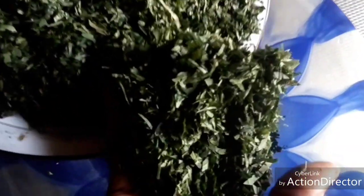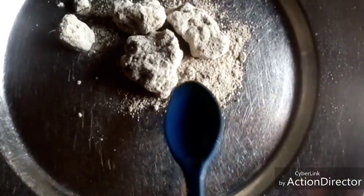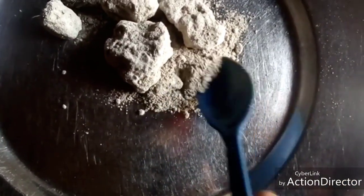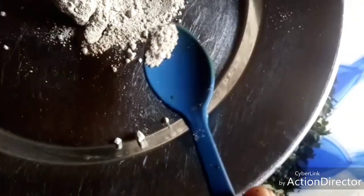This is the fresh editan leaf. This editan leaf can sometimes be bitter, and what you need to do before cooking it to avoid the bitterness is to soak it with warm water. I'm going to soak it with warm water, then add a little of cow limestone. This limestone will help to make the bitterness more mild and also reduce the slimy nature of the leaf.